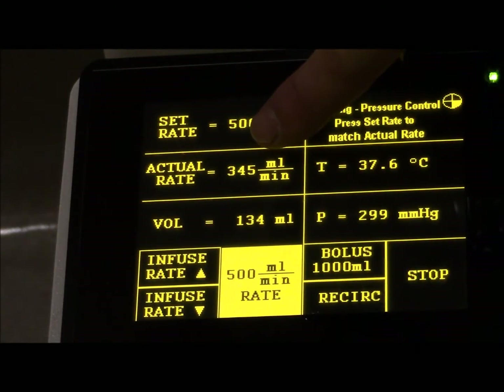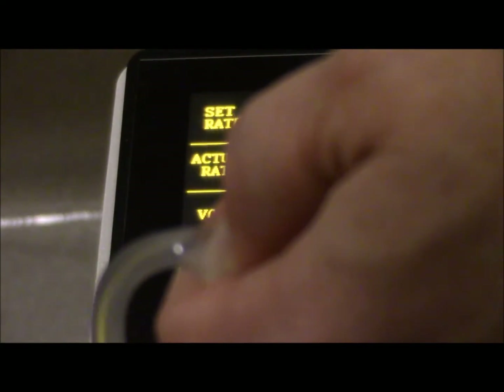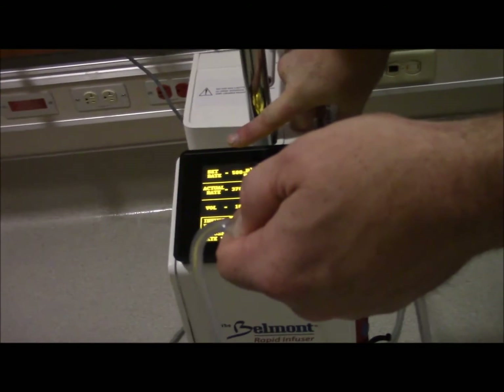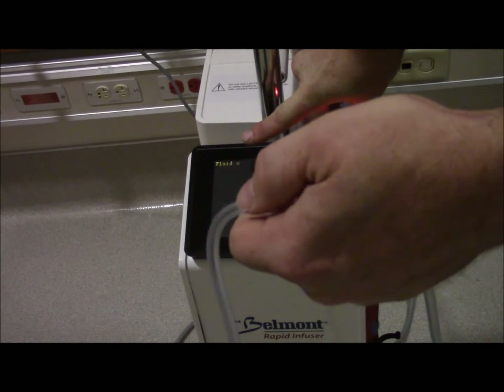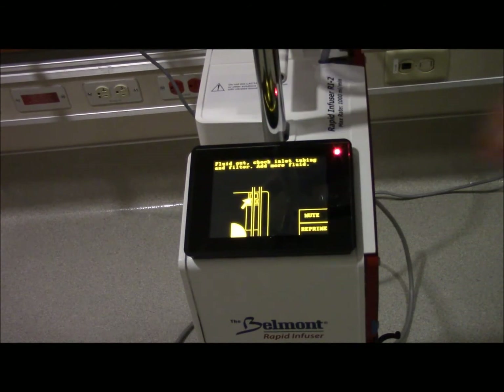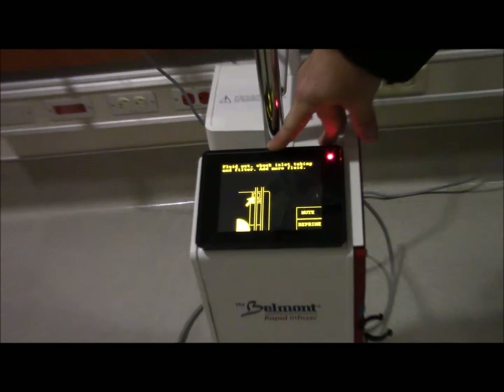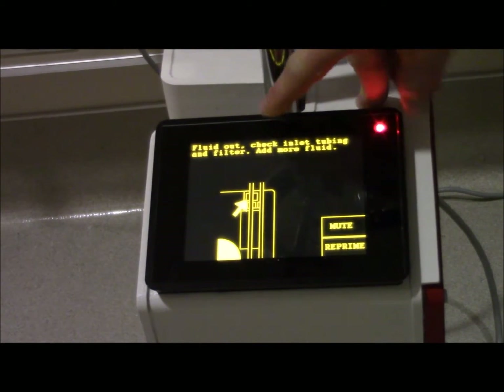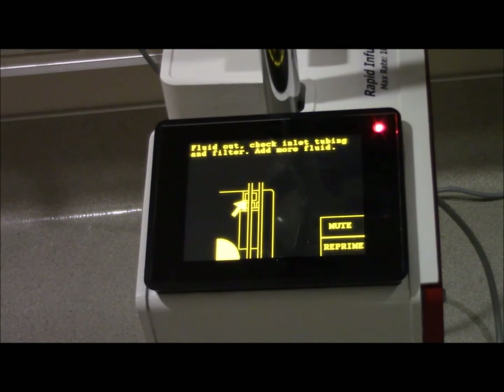He's kinking the line a little bit to demonstrate that this monitors the pressure in the line. If it can't flow at that desired rate, it's going to flow at the best rate without exceeding a certain critical pressure. When it runs out of fluid, it automatically senses it. You do not have to disconnect from your patient - all you have to do is unclamp your line.